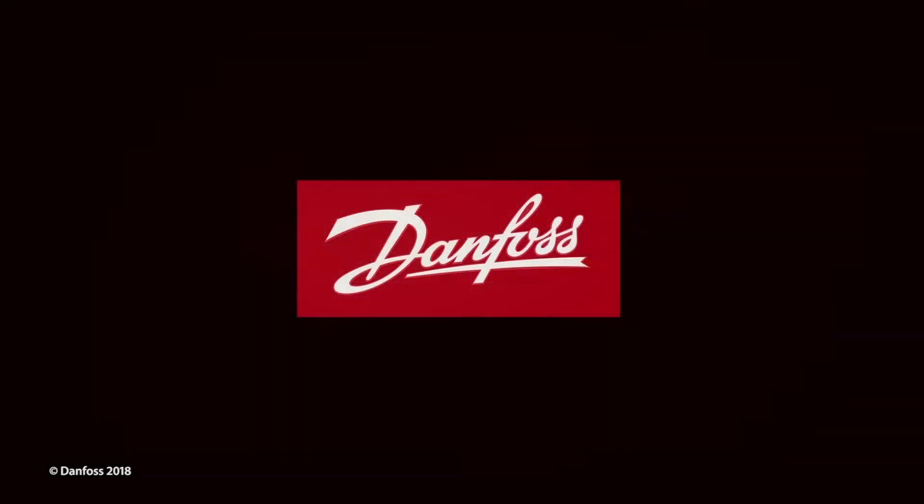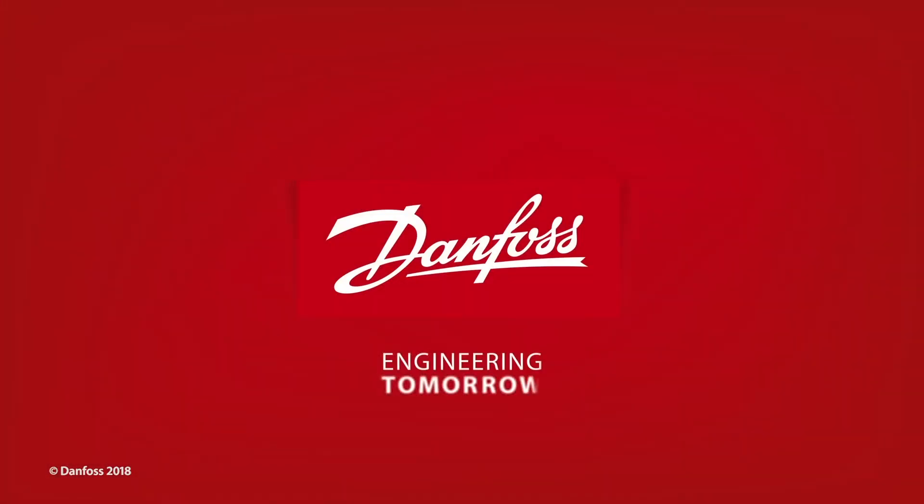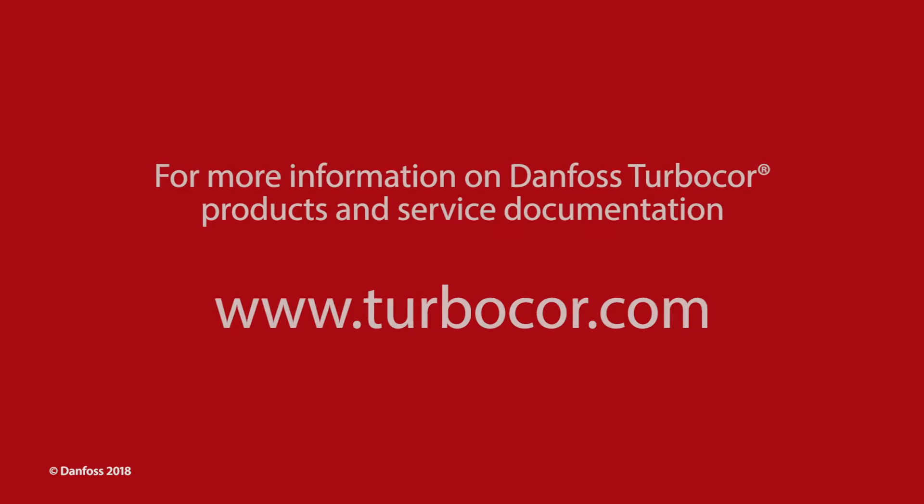This concludes the Danfoss TurboCore IGV and IGV motor verification presentation. For more information on Danfoss TurboCore products and service documentation, please visit us online at TurboCore.com.